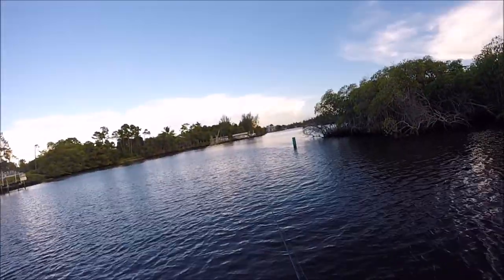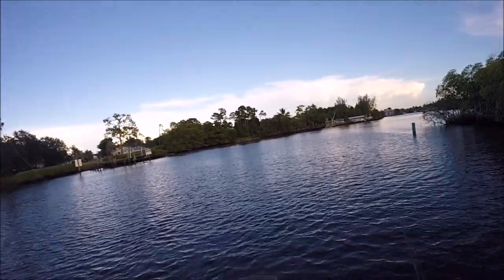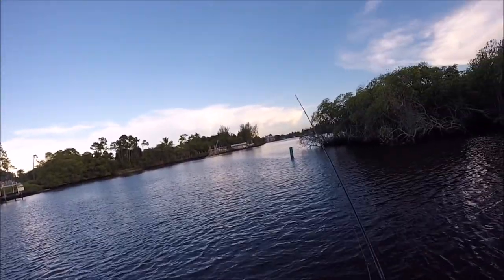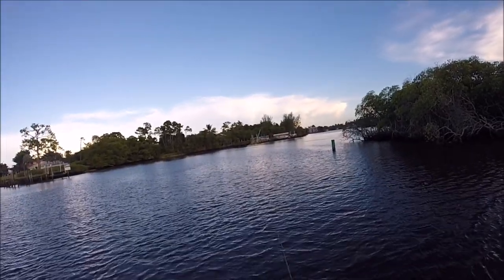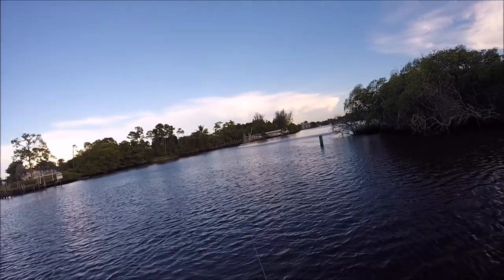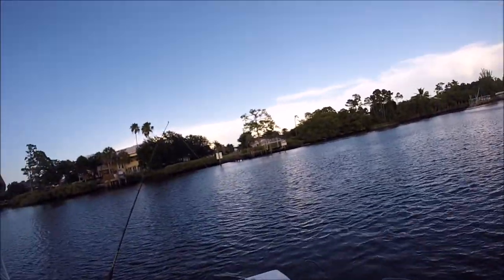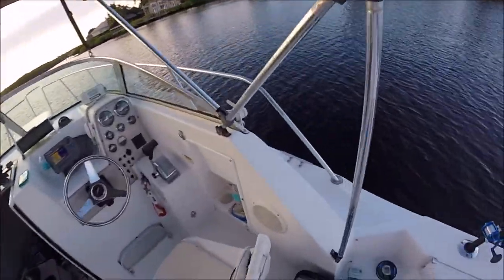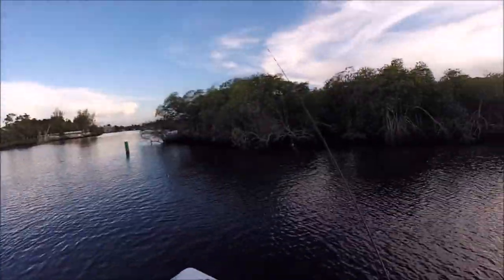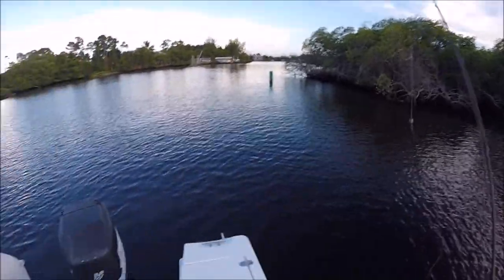I was gonna go fishing offshore today but I woke up at like 6 and heard a ton of thunder, so I was like, alright, I'm going back. Probably should have checked it because I'm sure the storm went right by. I might try it tomorrow — it's kind of windy right now.